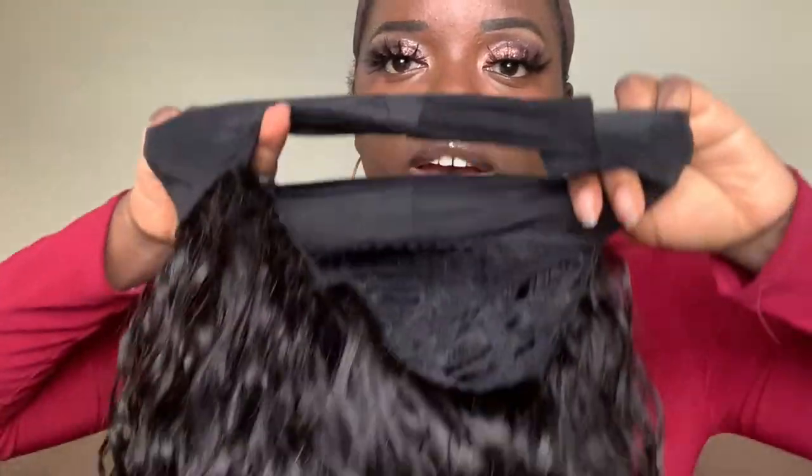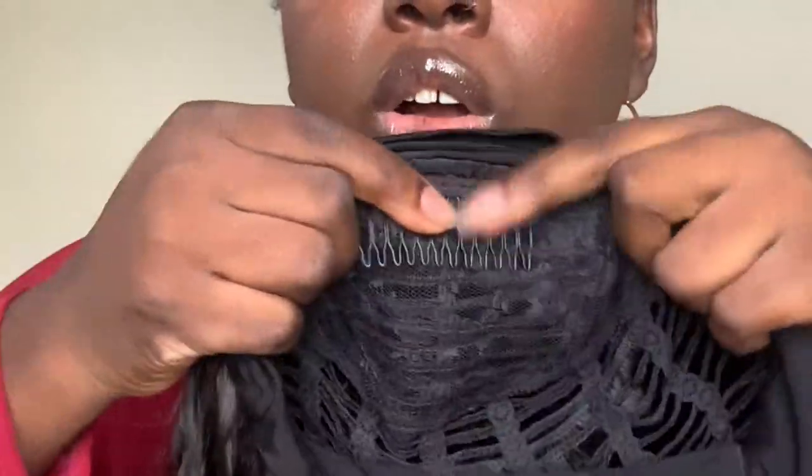For today we have some hair from Julia Hair — shout out to them for sponsoring this video. This is the hair right here. This is 26 inches, y'all — the longest headband wig I have tried thus far. It's in the water wave texture, same cap construction as other headband wigs: you have the headband with the velcro strap, a comb in the front, and a comb in the back.